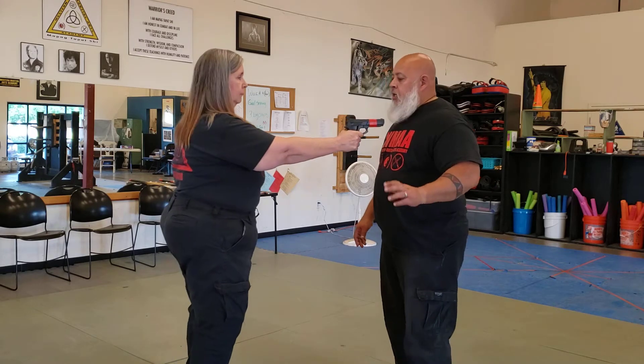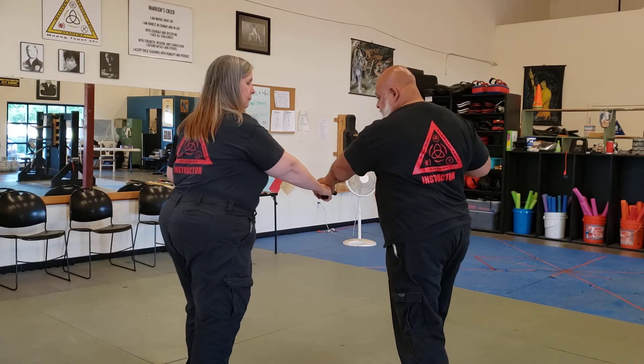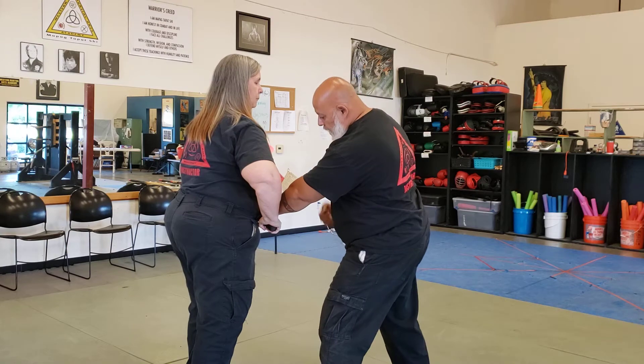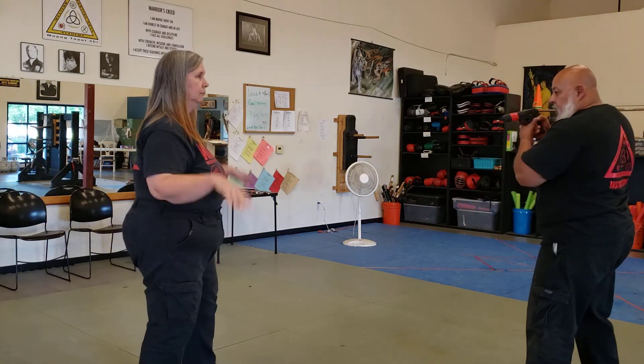So the first thing we're going to do is the official version. I'm going to take the left hand here, turn and grab. I'm going to push this into her body. Two punches. I'm going to reach underneath, twist, hit, knee, rip it out, chamber the gun, and then back up.